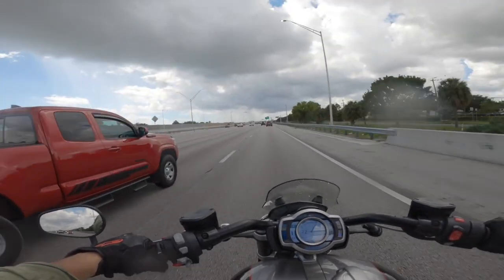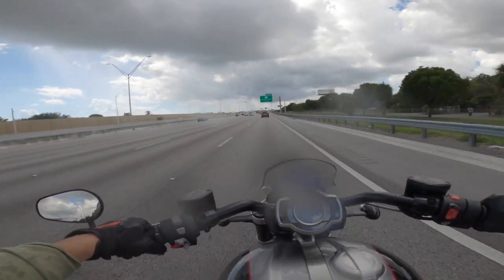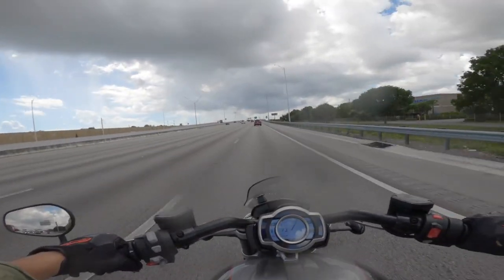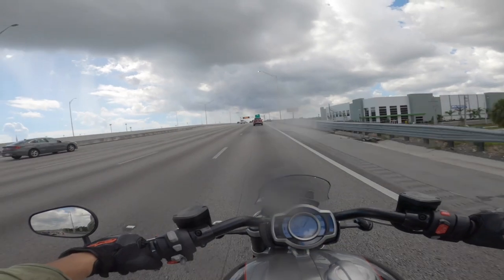Even in the rain on the highway, the bike feels extremely comfortable. I'm in fifth gear at 70-some miles an hour, a little over 3,000 RPM. The torque is absolutely amazing. I have no complaints at all about this bike.